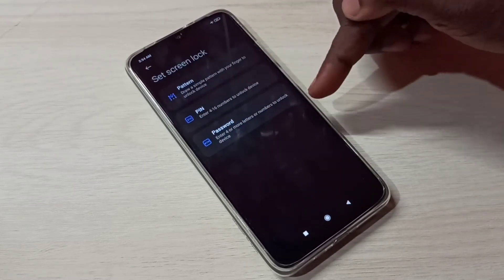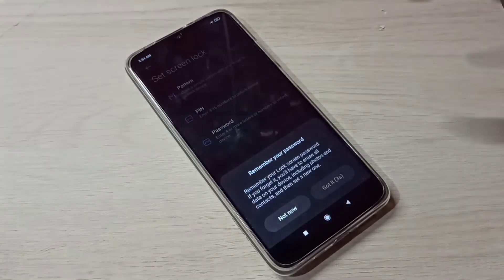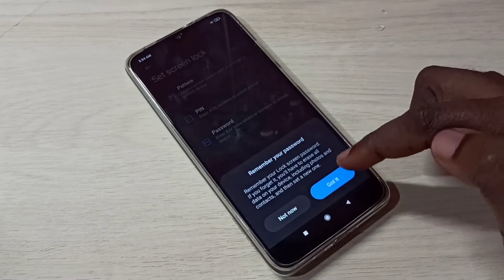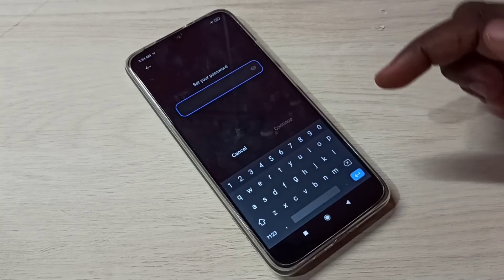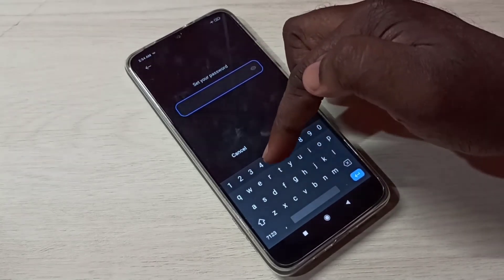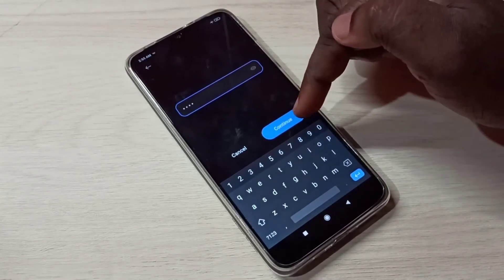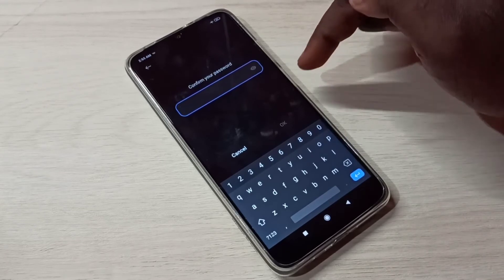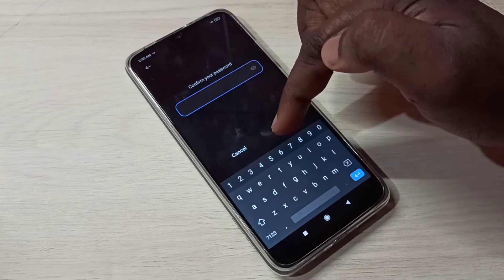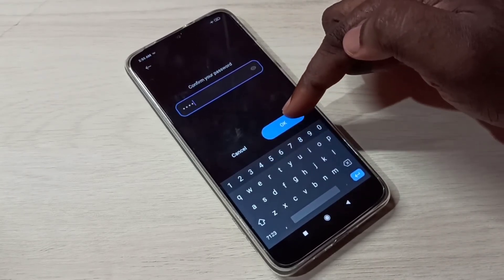Tap on Password, then tap on Password again here, then tap Got It. Now we can enter a new password. I'll enter 5678, then tap Continue. We need to confirm the password — type the same password, 5678, then tap OK.